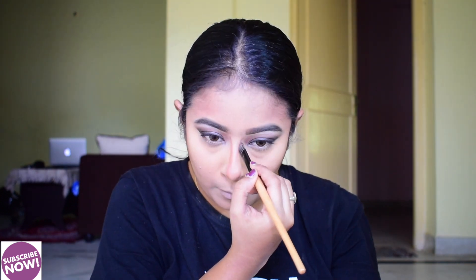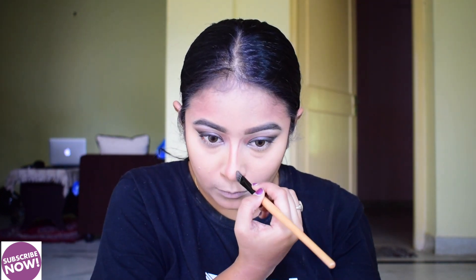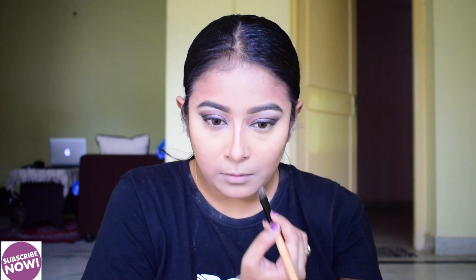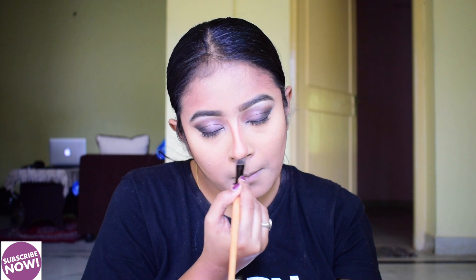Then I use a brown color shade for the nose contour. The nose is very sharp and precise in this look, and it is very beautiful. I am not naturally blessed with that kind of nose shape, so I am contouring my nose to recreate it.